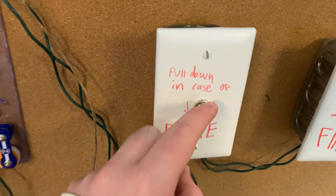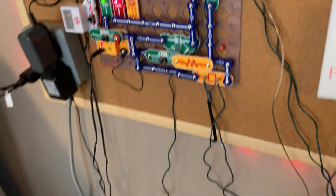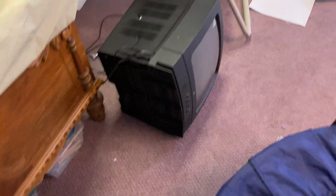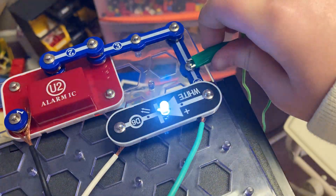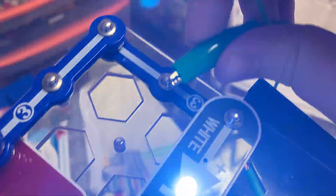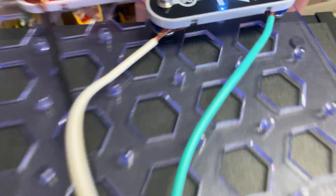Let's just pull an alarm already. Okay, polarity's reversed. I also swapped this out with a white LED now so it doesn't draw quite so much current.